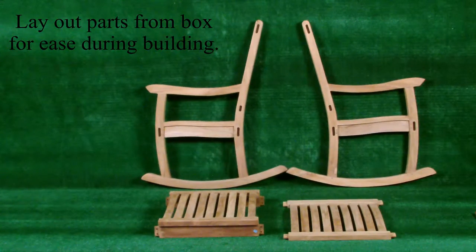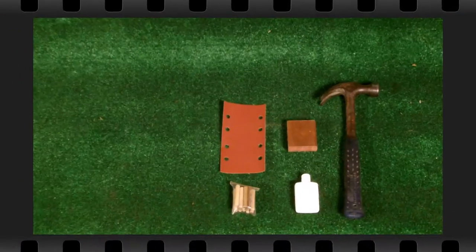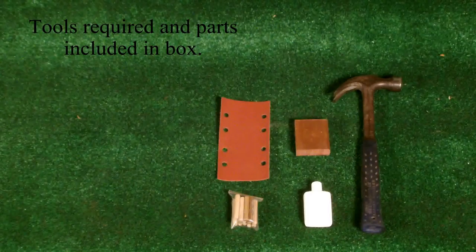Lay out parts from the box for ease of building. Check the tools required and parts included in the box.